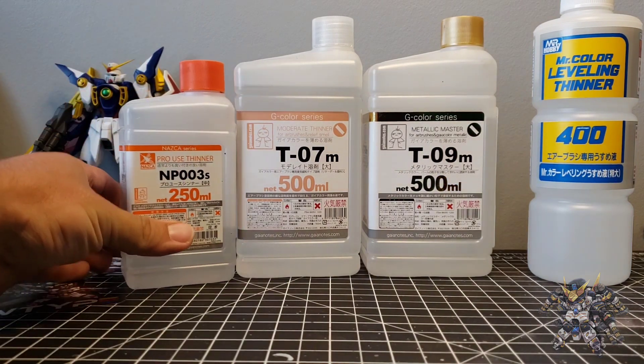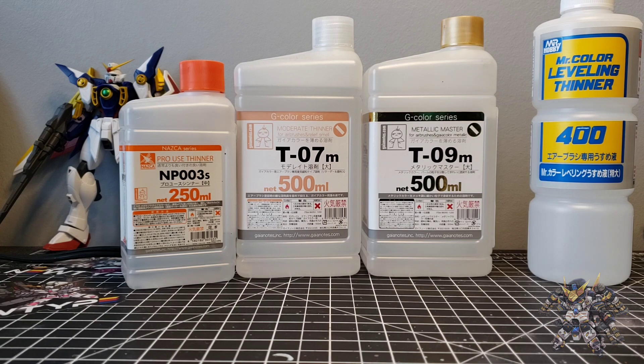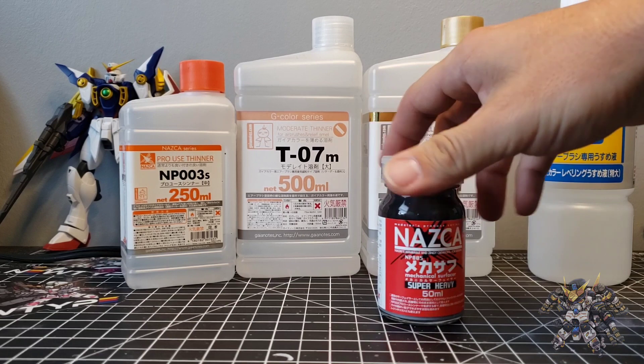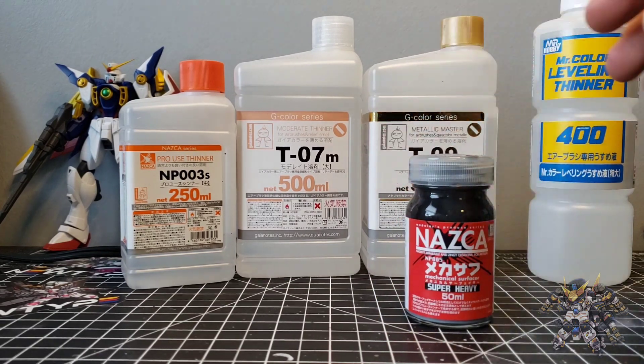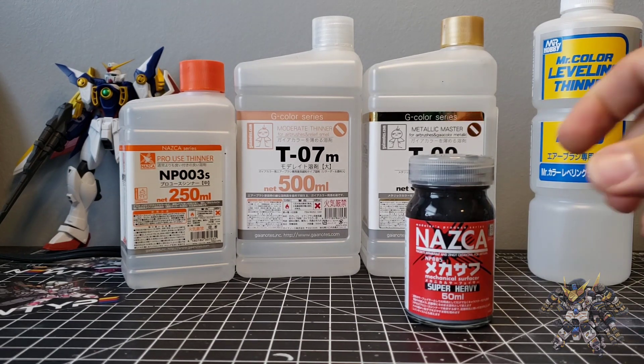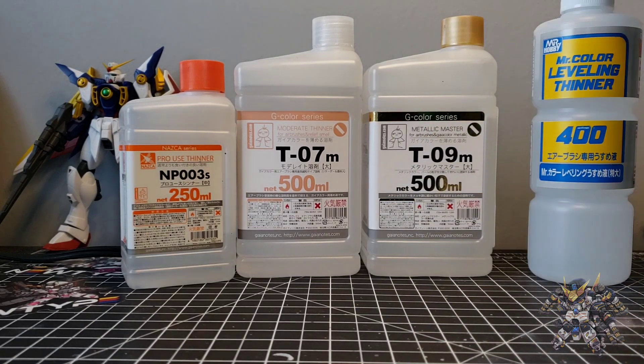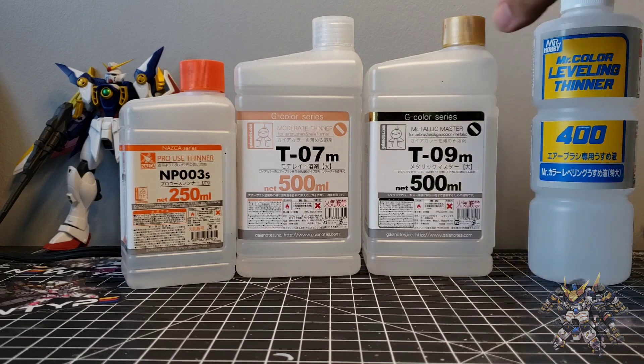This is the Pro Use thinner by Gaia Notes, which is made for thinning Nazca surfacer and mechanical surfacer. It's supposed to produce a tougher coat that is scratch resistant. They also have the Metallic Master thinner, which I use for thinning metallic paints. It helps with the shine and shimmer of the metallics, and I find it actually does help.